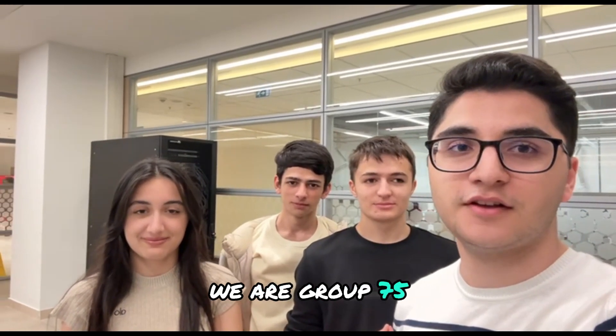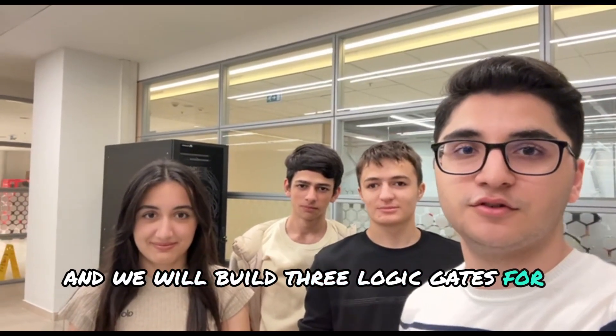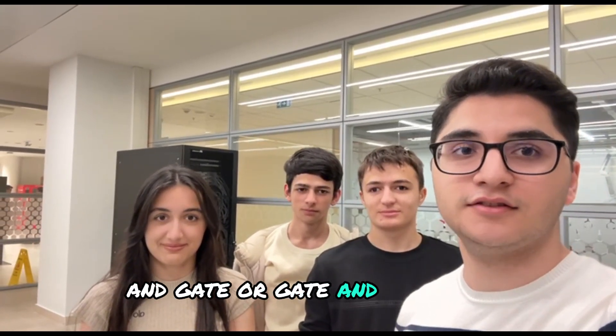Hi guys, we are group 75 and we will build 3 logic gates for you today: AND gate, OR gate and NOT gate.